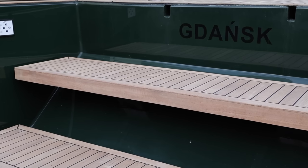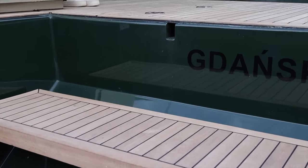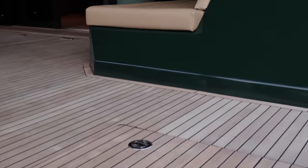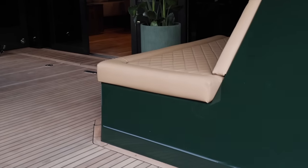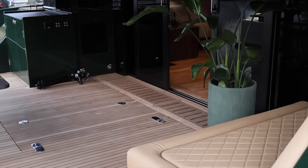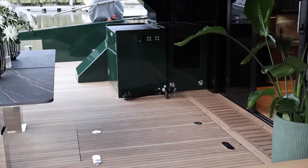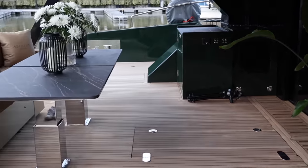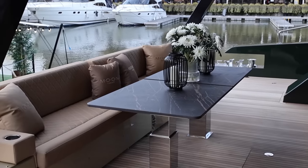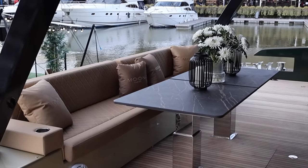After ascending the three steps, you enter the large cockpit that is afforded some protection from the elements thanks to the overhang from the flybridge. There's ample seating here for guests to sit and relax. The high-load table with its industrial-sized retractable columns and everything else on the Moon 60 is designed and built in-house. The back of the seating arrangement can be moved by the touch of a button so that the seating on the transom can also double up as a sun pad area.